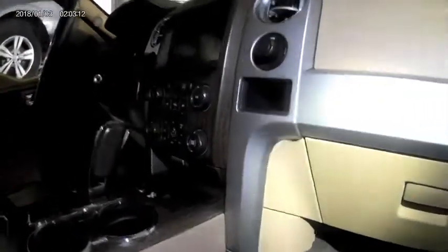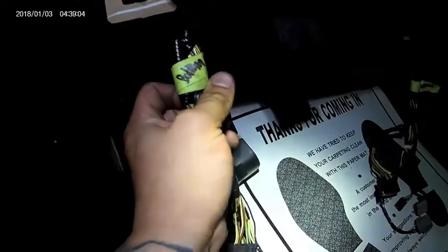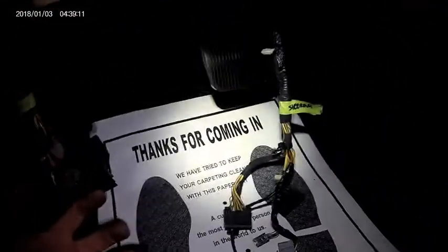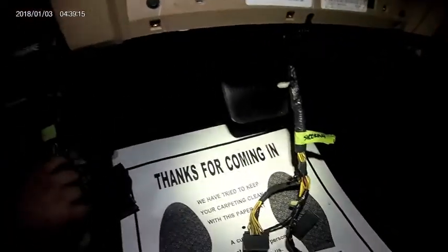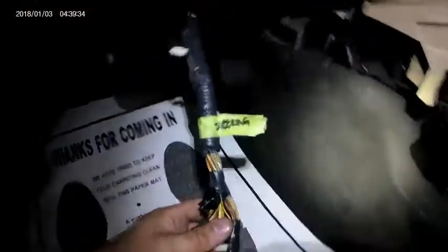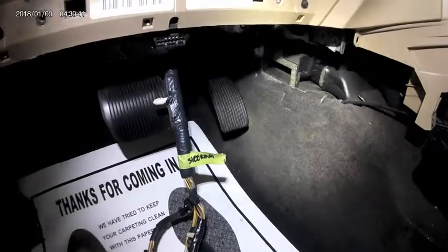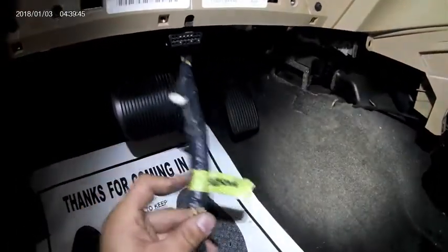Tech tip number three: label everything. When you label things, it doesn't have to be the exact connector name — just something that reminds you where it goes. For example, I put 'bottom' to indicate connectors that go to the bottom, 'steering' for the steering wheel connector, and 'four wheel drive' for the four-wheel-drive selector. I recommend using bright colored tape, because if a connector is left disconnected it can cause something very apparent — like an airbag light or traction control light — so label with bright tape so you don't miss it.